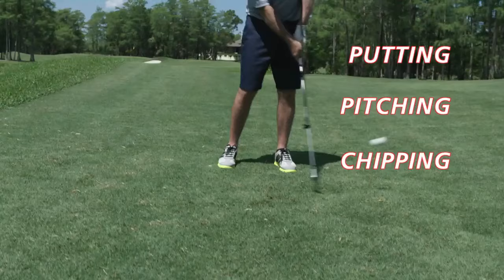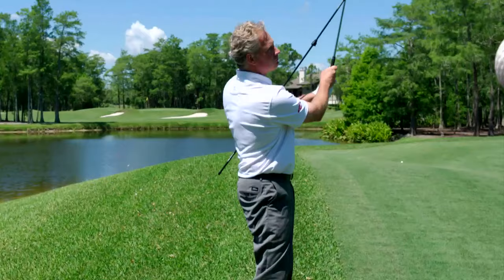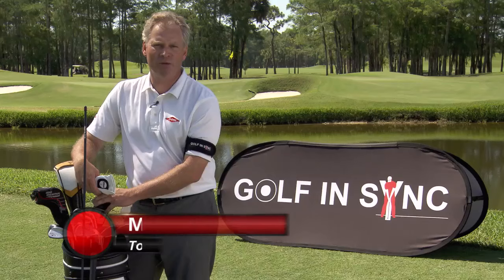Golf N-SYNC will help you feel like all the pros on the PGA Tour. I've been a tour golf professional for over 25 years and I 100% endorse Golf N-SYNC.